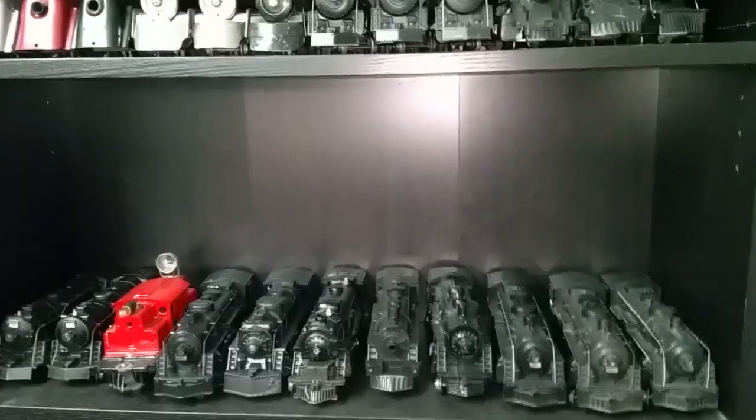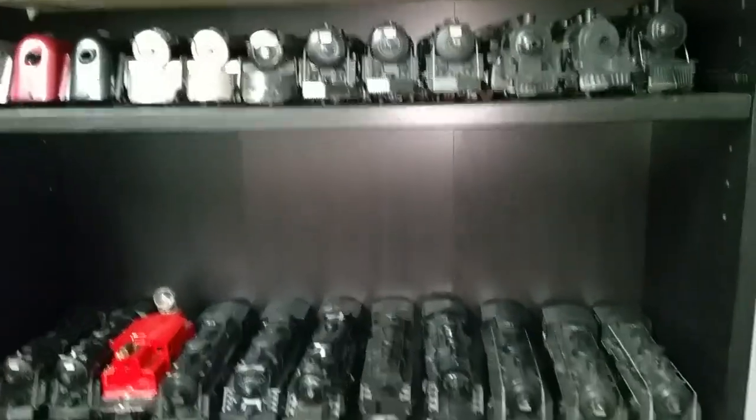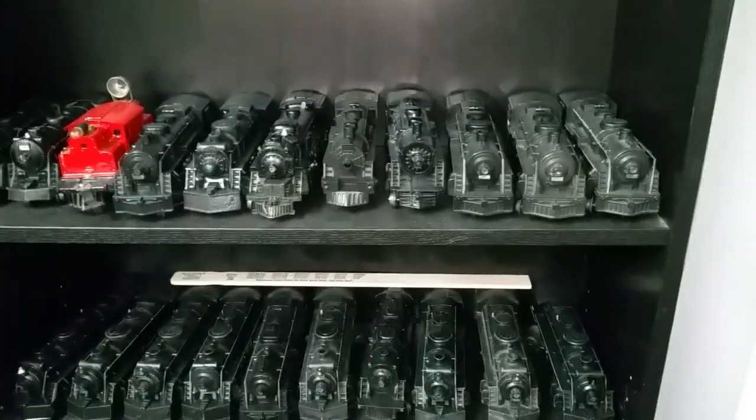Greetings, Benjamin J. from Ben's Trains with another In The Series. This is what I've been storing my locomotives on. It's an Ikea bookcase — I found this at Ikea and it had a damaged corner, so I got it for half price.